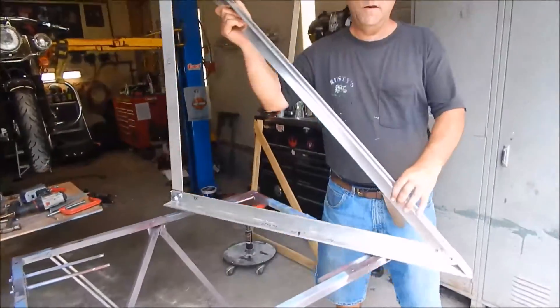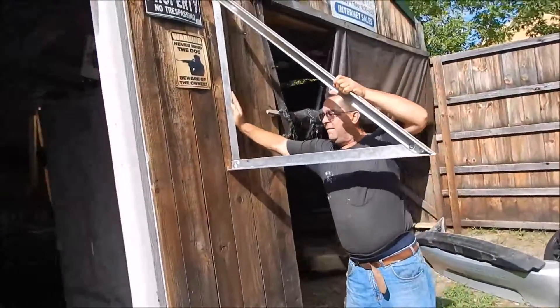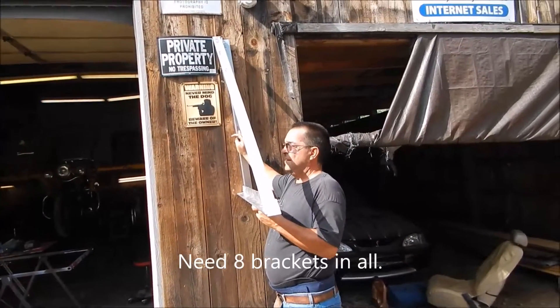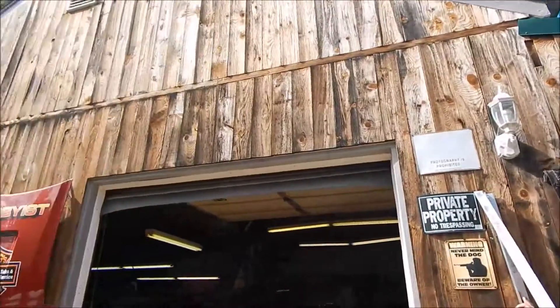We've got it all figured out. What we're going to do is mount that bracket up above the garage doors, and then we're going to use two super struts going across. There's going to be eight of those brackets, and they're going to go up across the roof.